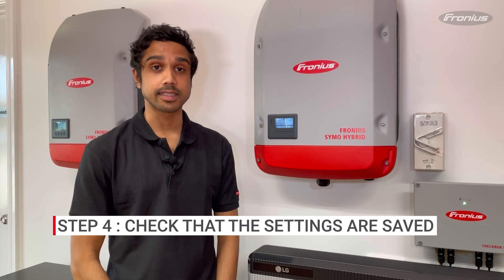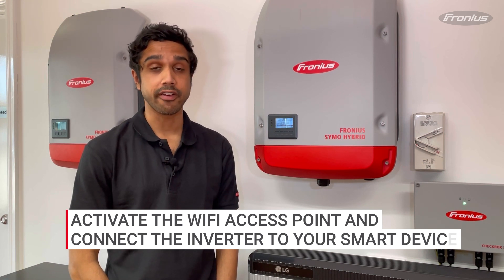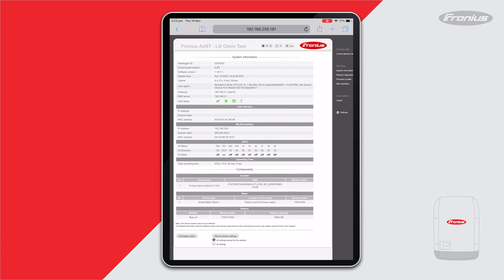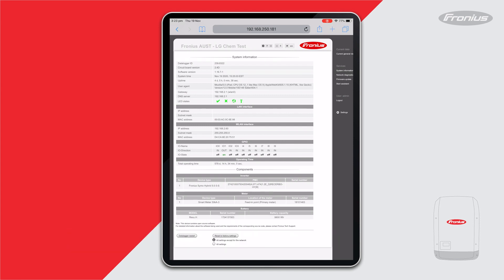To check that the Wi-Fi network settings have saved correctly, activate the Wi-Fi access point again and connect to it via your Wi-Fi enabled device, then head back to the inverter home page. On the right-hand side you'll see System Information — click on that and look for the LED states. You want to make sure the globe symbol is a solid green, which means you have saved your network settings correctly.